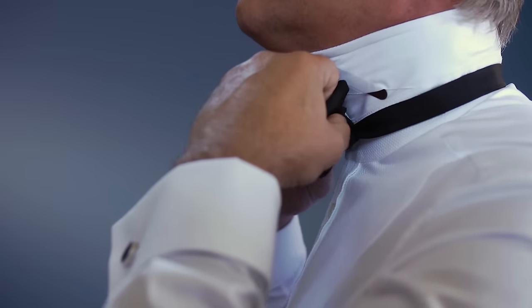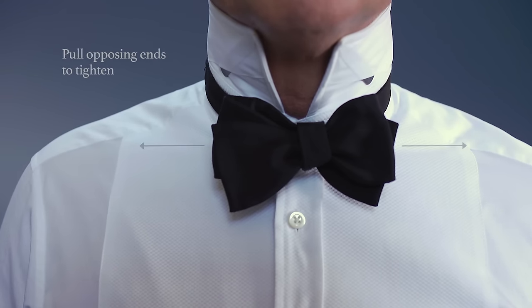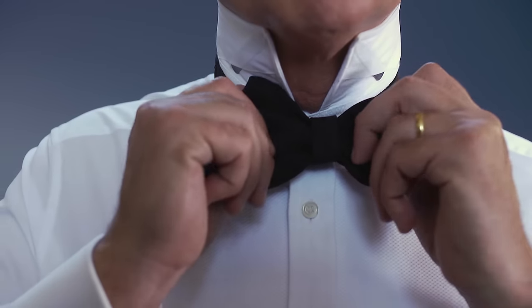At this point, you should see your bowtie coming together. To complete, simply tighten using opposing front and back sides of each bow and adjust as you tighten.